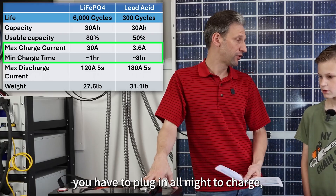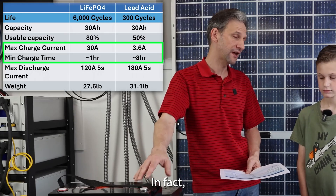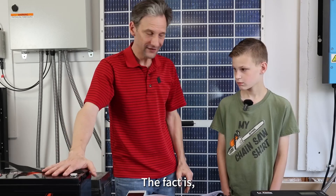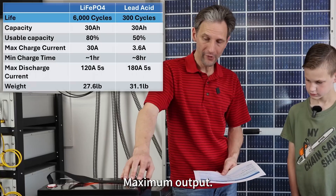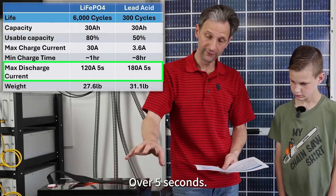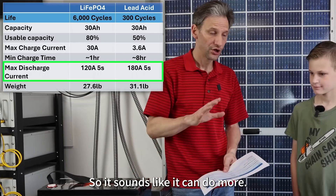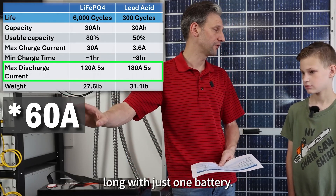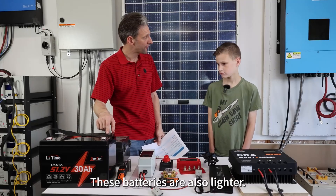Another nice thing: with lead-acid you have to plug in all night to charge, but this one with this charger will charge in about three hours. In fact, in probably two hours you'll have enough to run it for quite a while, and you could charge it in one hour. These batteries can handle a lot more input and output than lead-acid batteries. Maximum output: this battery can do 120 amps in five seconds, while the lead-acid can do 180 amps in five seconds — so it sounds like lead-acid can do more. But your go-kart only uses 14 amps, and this can put out 30 amps continuously all day long, so you'll never come anywhere close to overloading this battery. These batteries are also lighter.